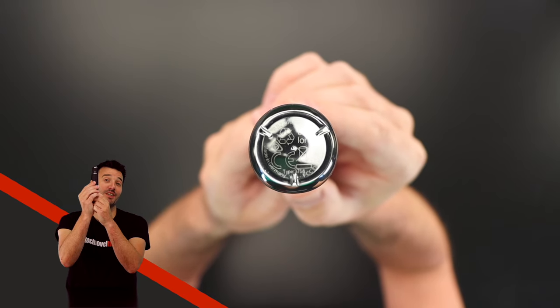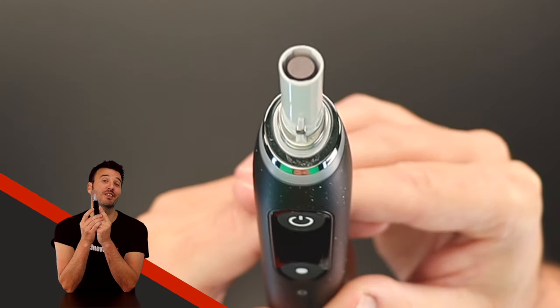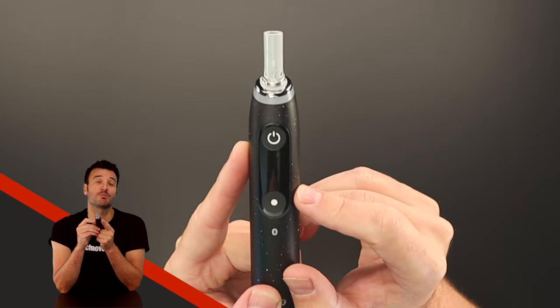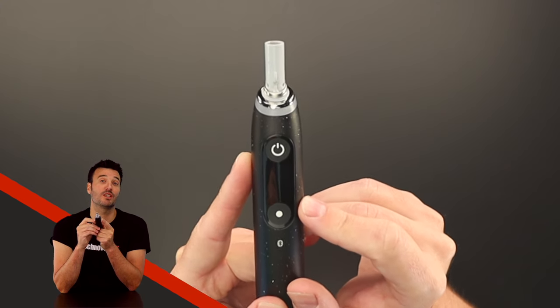It has a shiny button with a lot of information on it, and here you can see the mechanical part that controls the brush head. Above the display, there's the power slash confirm button, and with the button beneath it, you can switch between the seven different smart modes, change some settings, or do a factory reset.